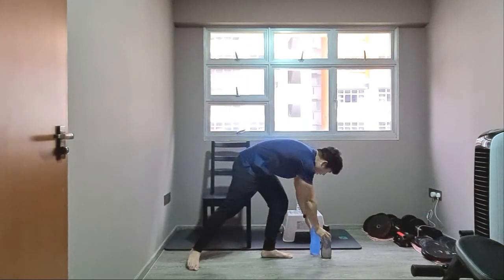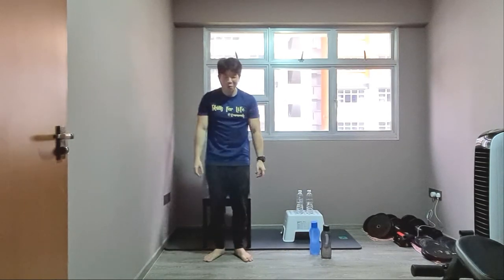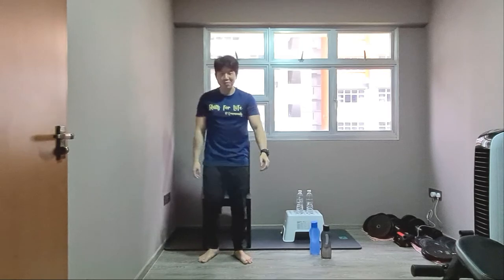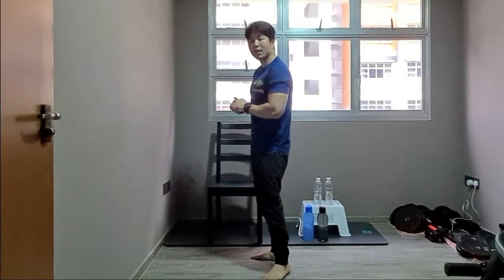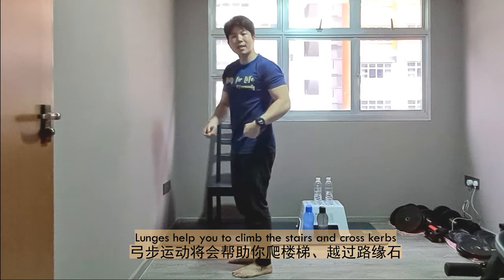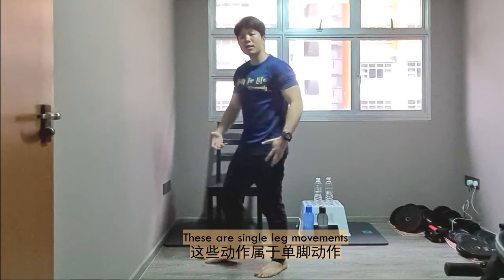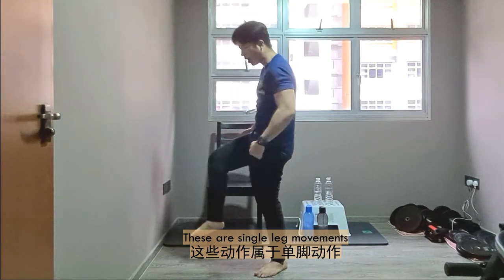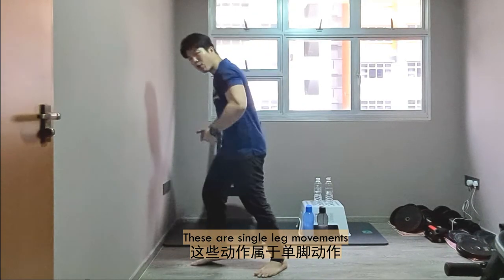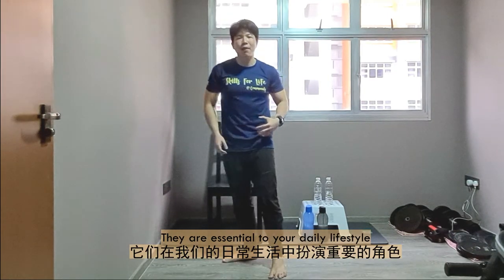Let's place the water at the side and have a short rest. We'll be having a lunges movement. The lunges movement is going to help you in climbing up the stairs or going over a curb. Climbing stairs requires a lot of single-leg movements — a leg moves forward to generate force to push yourself up. These movements are very essential in your daily lifestyle.